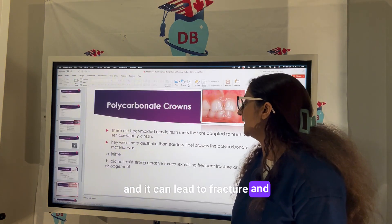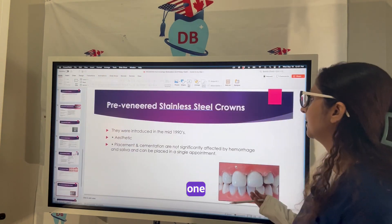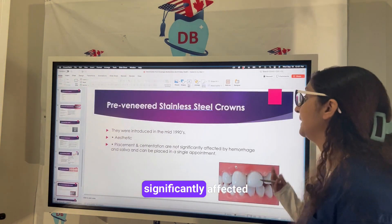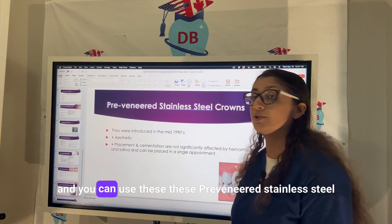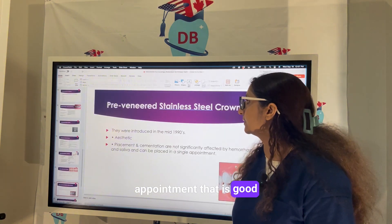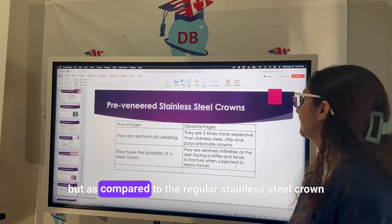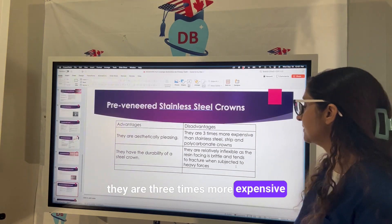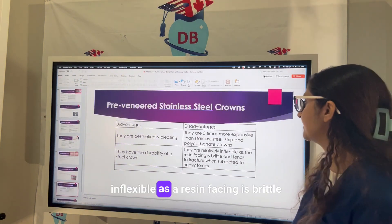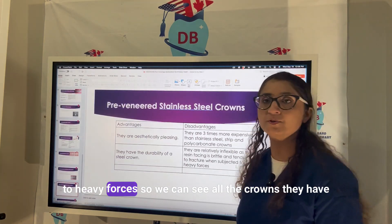Pre-veneered stainless steel crowns were introduced in the 1990s. They are aesthetic; placement and cementation are not significantly affected by saliva and hemorrhage, and they can be placed in a single appointment. They offer the aesthetics of a pleasing crown combined with the durability of a steel crown. However, compared to regular stainless steel crowns they are three times more expensive, and compared to strip crowns and polycarbonate they are also very expensive. They are relatively inflexible as the resin facing is brittle and can fracture under heavy force.